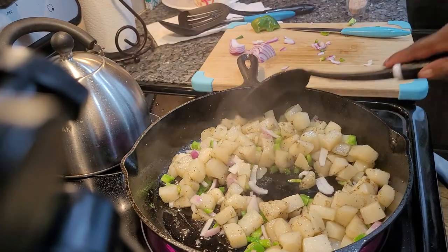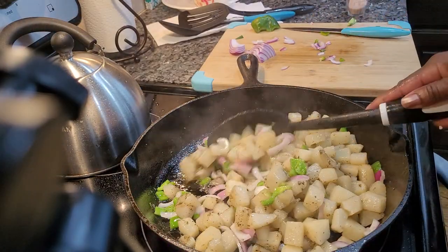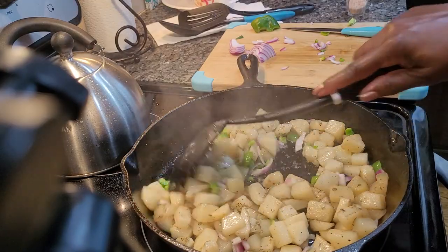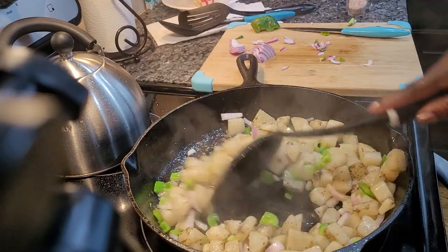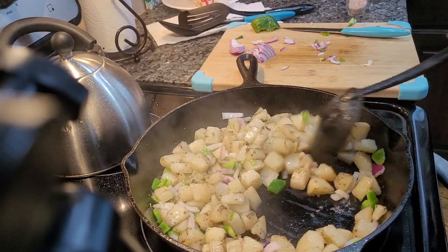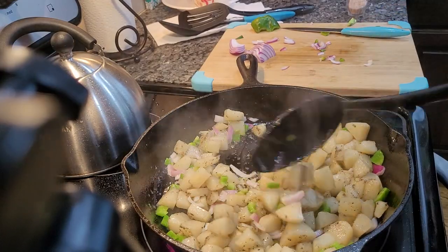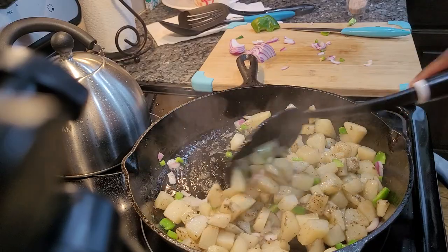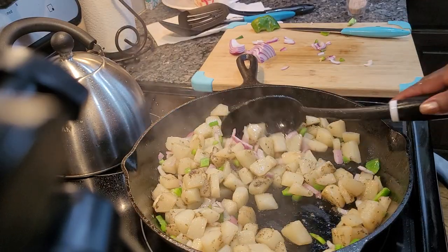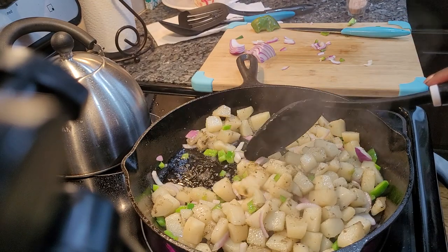All right guys, we will see the finished results later, once I get them all on the plate and everything.